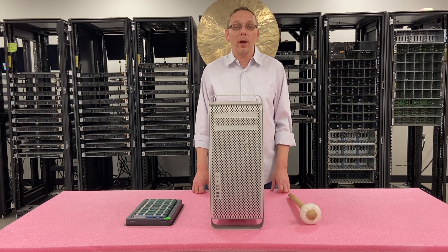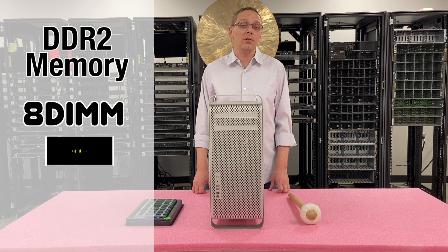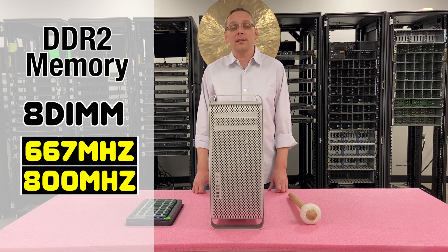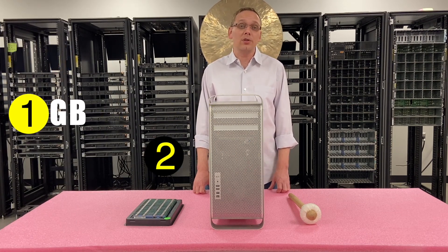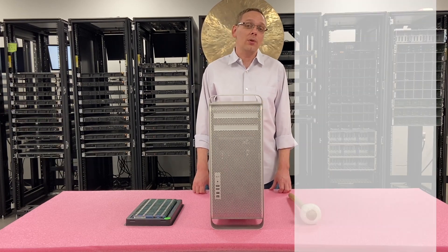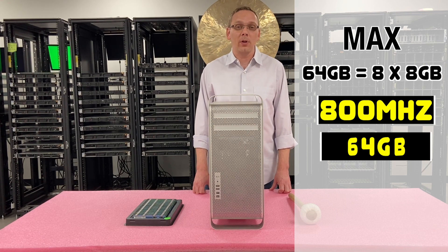As far as the RAM is concerned, it takes DDR2 memory. There are eight DIMM slots inside. You can use a number of different speeds — 667 or 800 MHz. Realistically, 667 is what everyone uses and what was predominant for DDR2. There are a number of different sizes: 1 gig, 2 gig, 4 gig, 8 gig — and that's the highest you can go. That means you can max out using eight 8-gig sticks at 64 gigabytes at 800 speed.